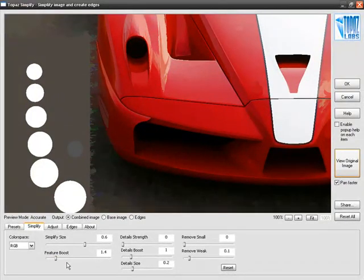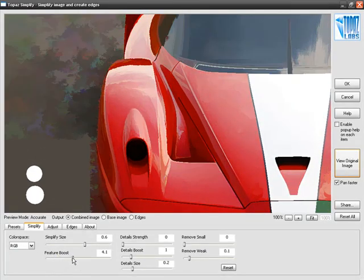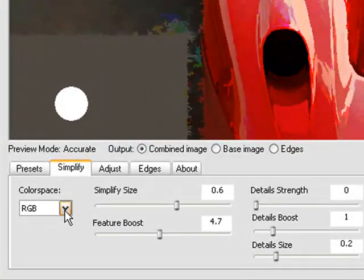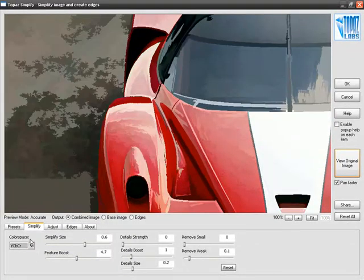Right underneath Simplify Size is Feature Boost — probably the slider you'll use most often when creating an oil painting or watercolor effect. It acts like a sharpening operator on the Simplify Size image. As I move Feature Boost to the right, we start getting a banding effect that almost looks like a painter has applied brush strokes. You can also see new colors introduced into the image. If those extra colors aren't what you want, under Color Space you can go from RGB to YCBCR, so Topaz Simplify works in the YCBCR color space and those extra colors will disappear. You'll likely use Color Space along with Feature Boost to get exactly the effect you want.